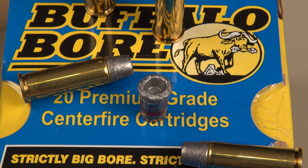This is the type of load that I might consider carrying, and hope that in the unlikely event that I had to use it, the law of averages is in my favor. Thanks for watching.